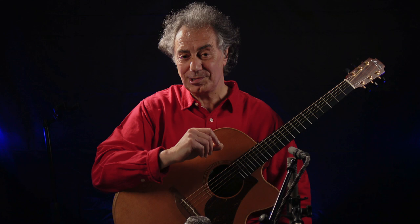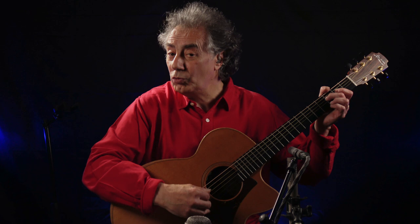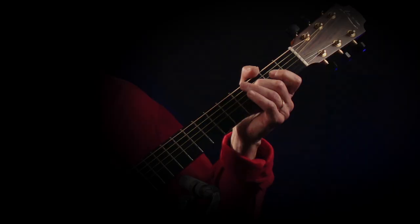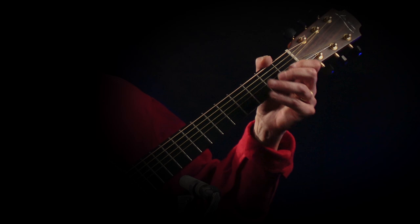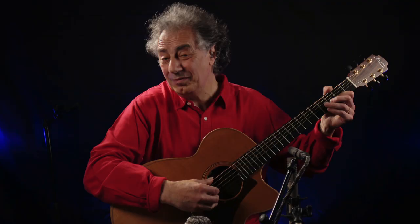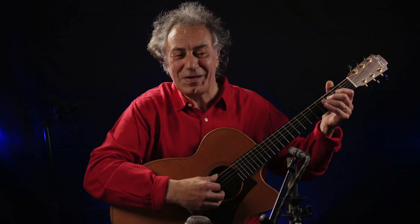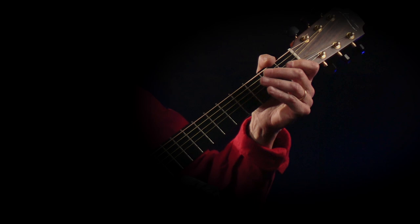For instance, I stay in the scale — I'm in minor — so my ornamentations are going to be notes of that scale. I could go outside the minor, but it's not what I want to do right now; I want to stay in that minor thing. This is called a liaison, a slur. One hit, three notes: one, two, three. Hammer on, pulling off.